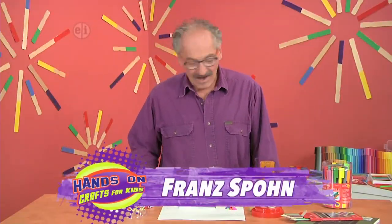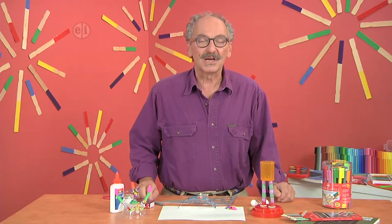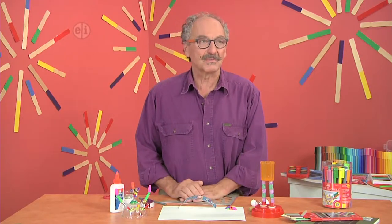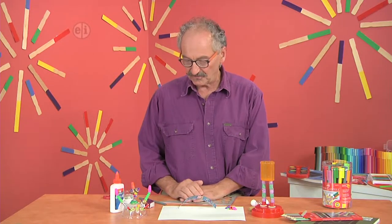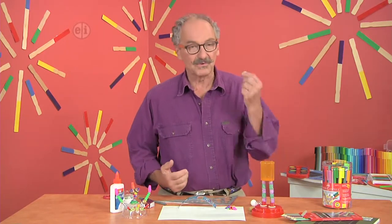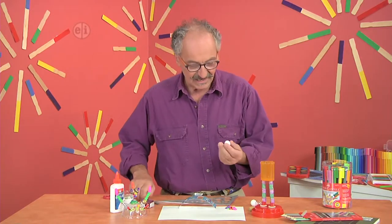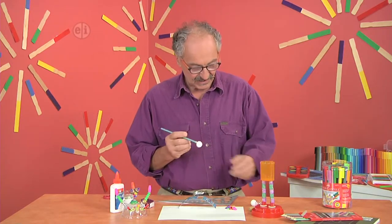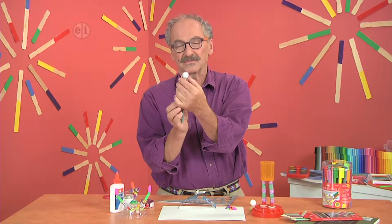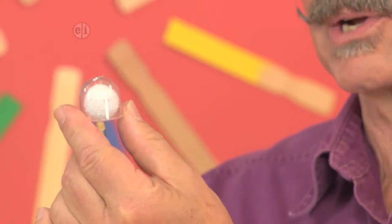Today we're going to use objects and miscellaneous things that I found lying around my studio. Artists are very good at using their imagination in terms of what something could be used for. Some people may look at a Styrofoam ball as a Christmas decoration, but if I put it on the end of a stick and use one of these little plastic containers from novelty machines, suddenly I have an astronaut wearing a helmet.